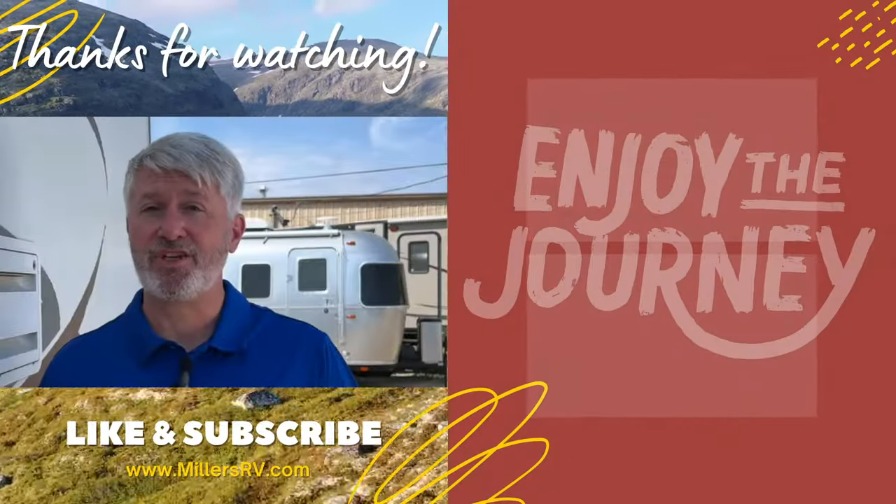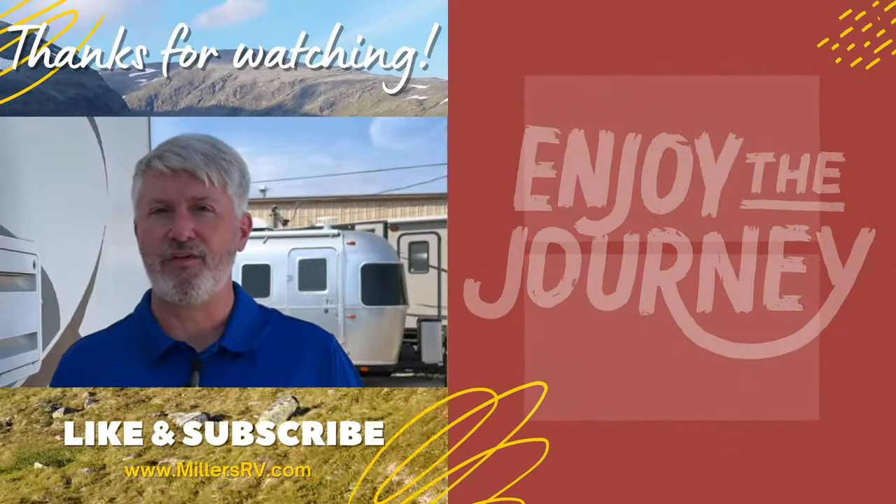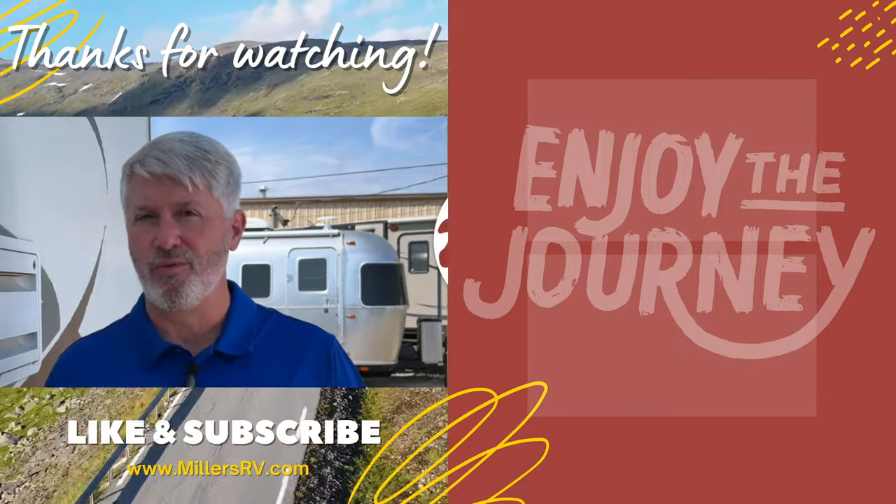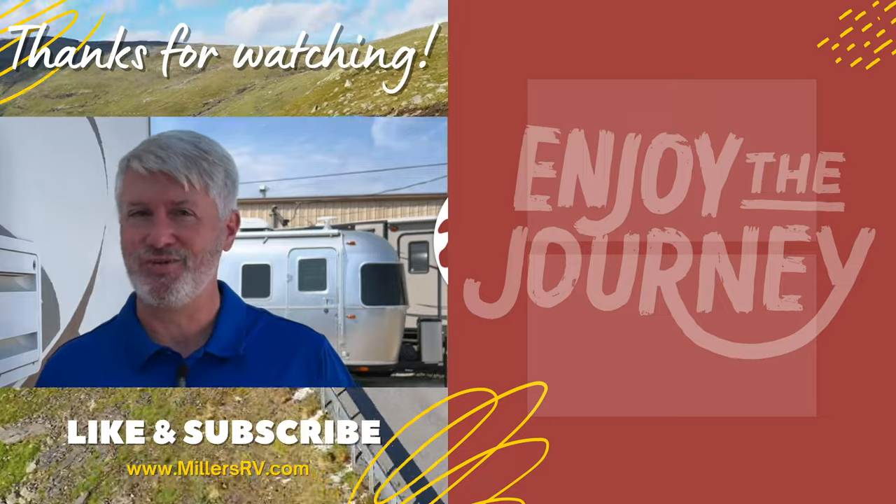Thank you so much for watching. We hope you enjoyed it. Please let us know if you have other questions you want answered, and if you have nothing else to do, watch one of these videos here, subscribe so you know when more are coming out. Have a great day — enjoy it!